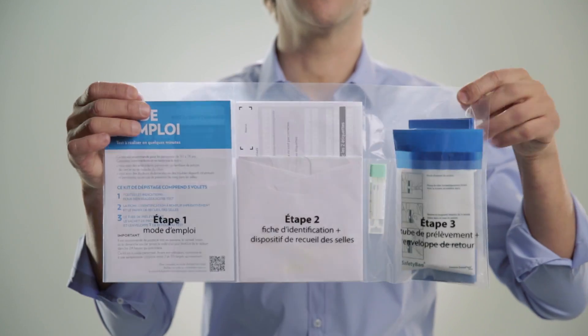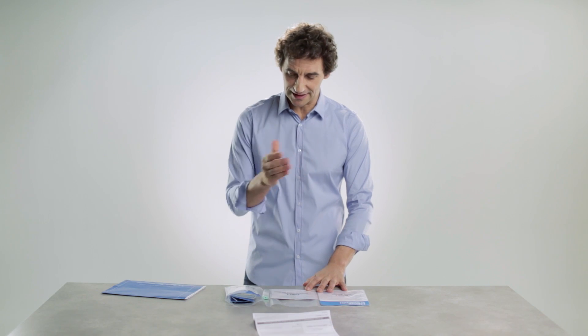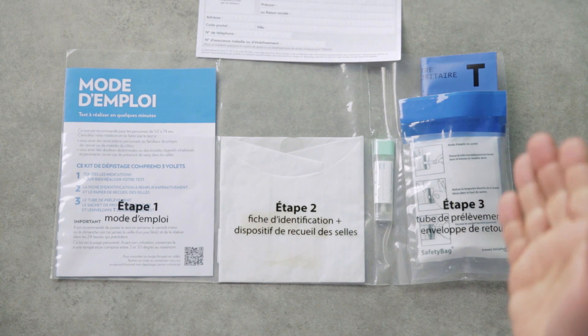The test comes like this, in three parts: instructions, identification form — very important — stool collection kit, sample tube, and return envelope.